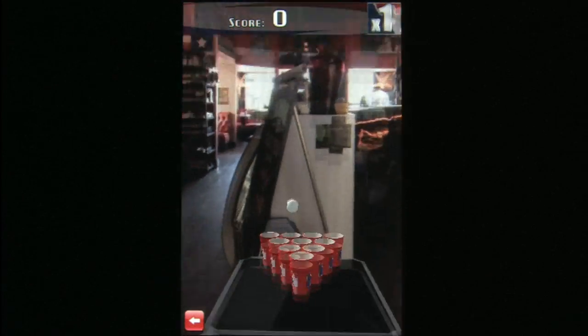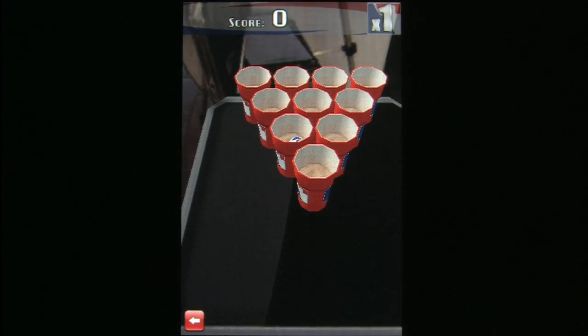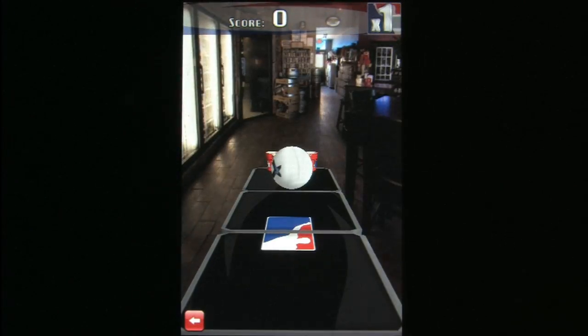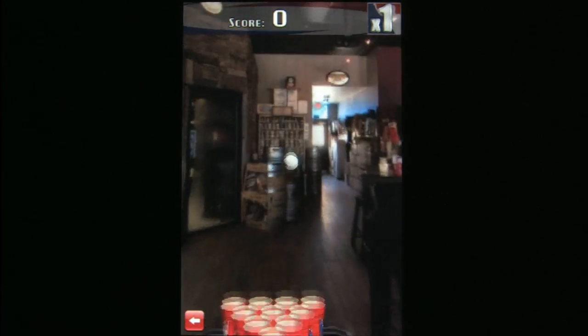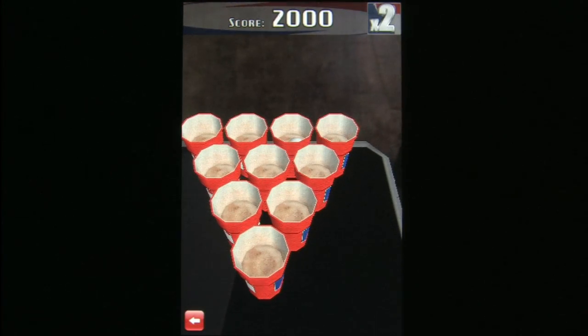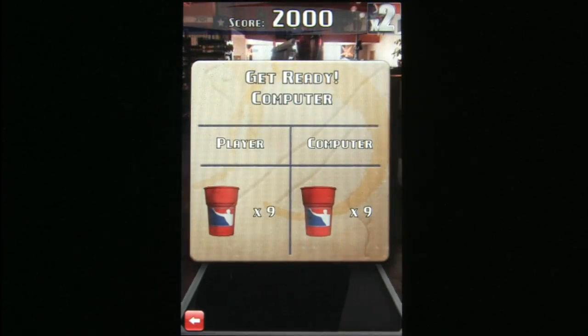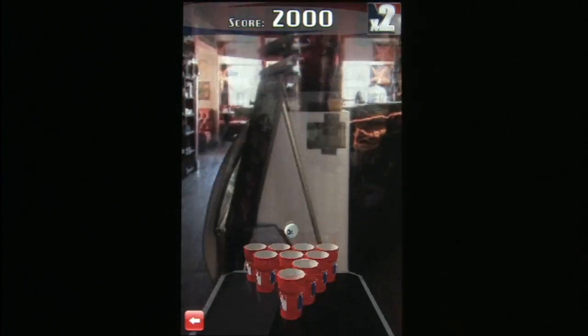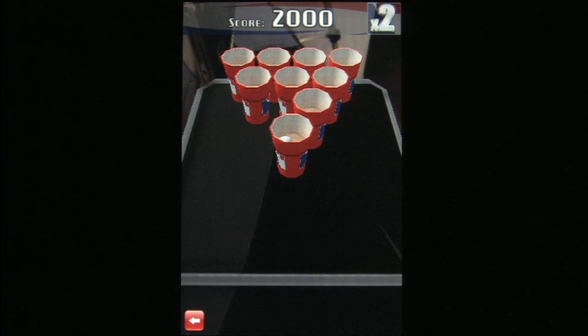If the scent of stale beer, the feeling of your feet sticking to the floor, and cheers of a bunch of drunken morons brings back memories, here's a game for you. Or if you're one of the people who still lives in that world, because beer pong is one of those terrific games where when you lose, you win.